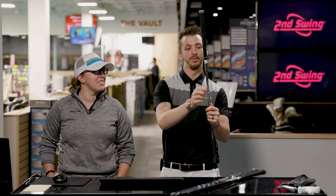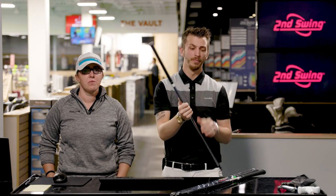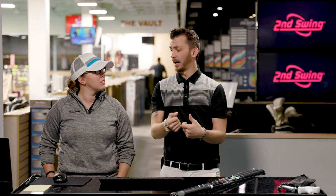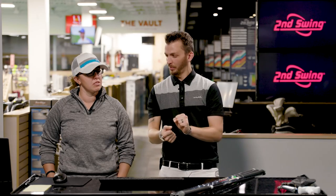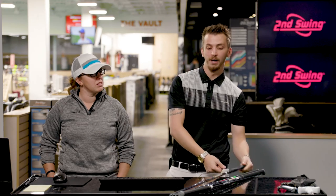And on the flip side, the 8, the 9, the pitching wedge gets 3 grams heavier off of that 7-iron for more control. So that's a huge difference for players that lack a little bit of height on the longer irons — when that shaft gets a little bit lighter, it's easier to float that ball up.